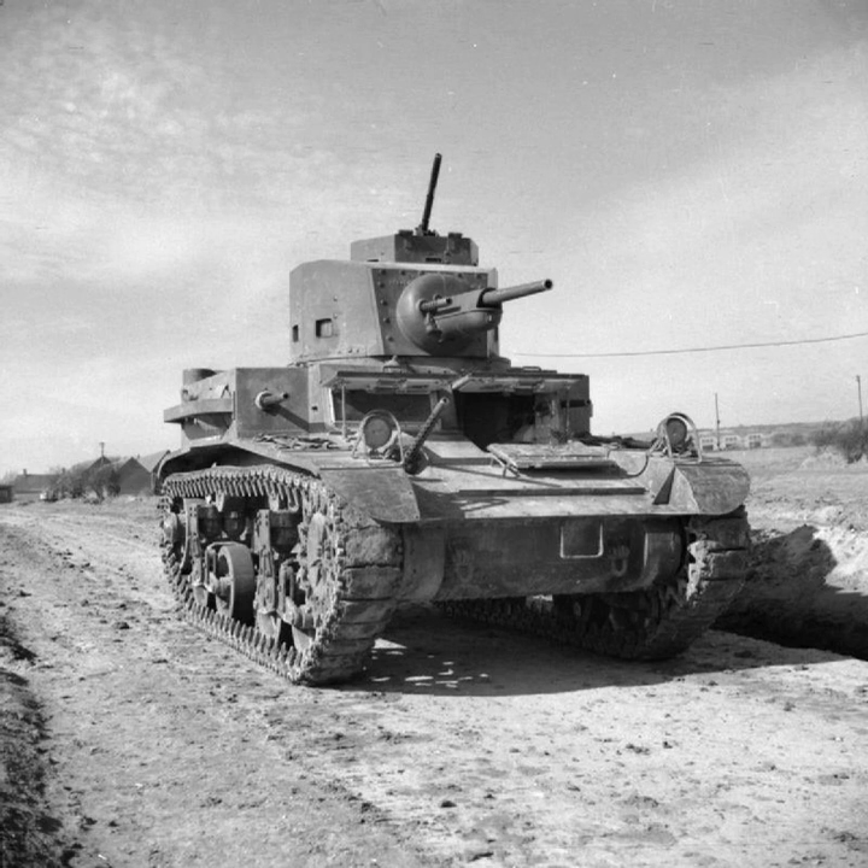The M2 light tank, officially Light Tank M2, was an American pre-World War II light tank which saw limited use during World War II. The most common model, the M2A4, was equipped with a 37mm M5 gun and five .30 cal M1919 Browning machine guns.